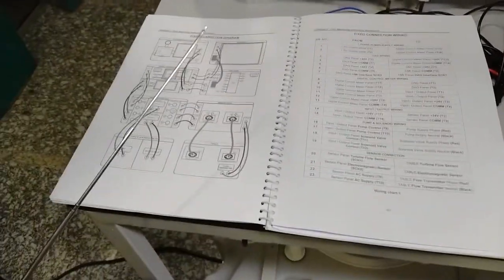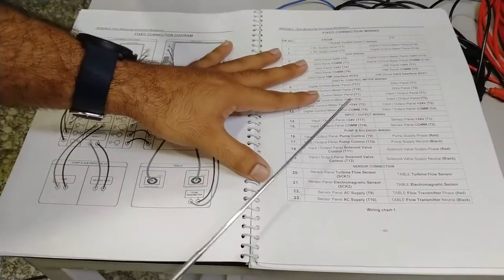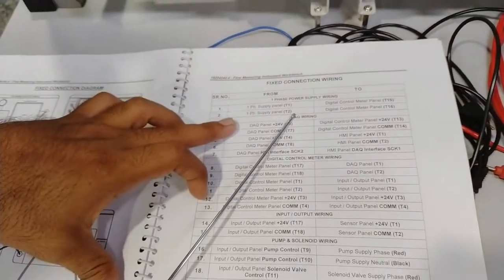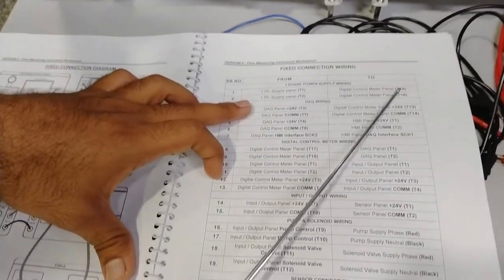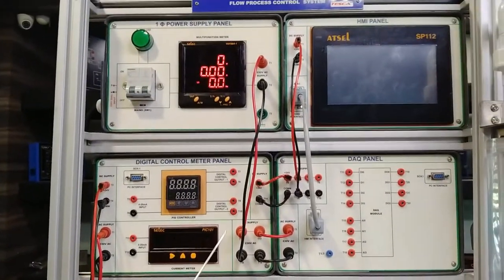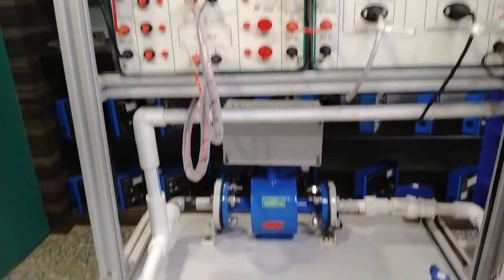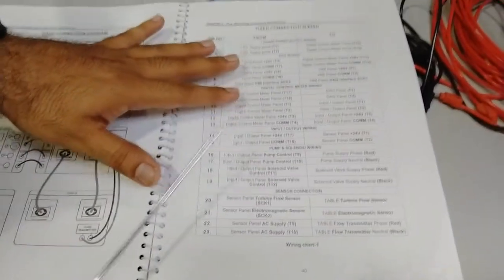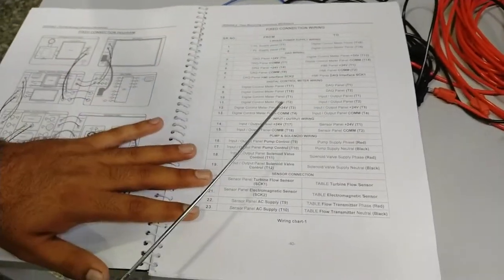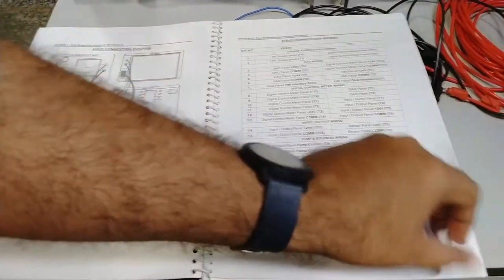Now I will explain the fixed connection wiring diagram required to do all the experiments. In the visual diagram and tabular form, the single phase power supply wiring shows that terminals T1 and T2 of the single phase power supply panel are provided to T15 and T16 of the digital control panel meter. All fixed wiring as described in the user manual — DAQ wiring, digital control wiring — remains constant for all experiments. Patch cords are also provided to do the experiments.